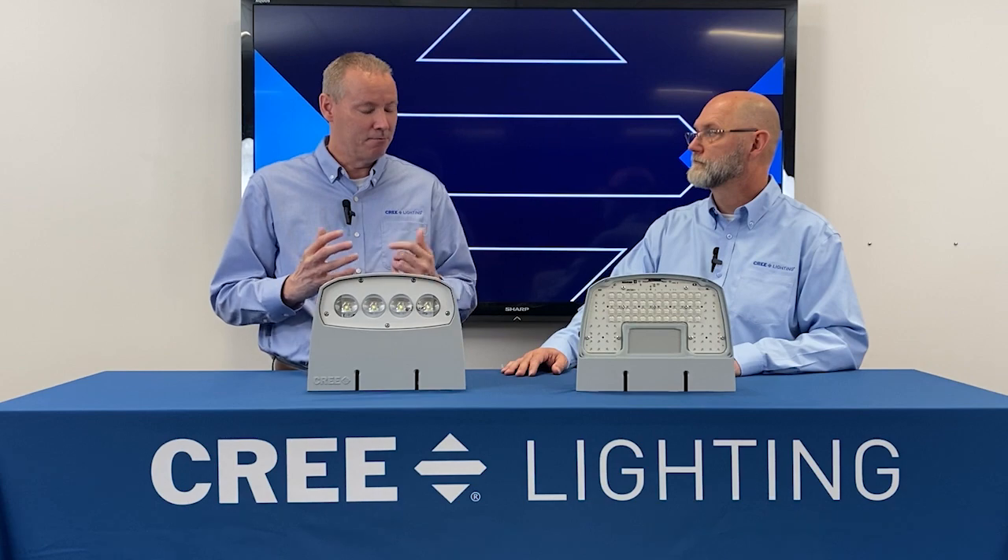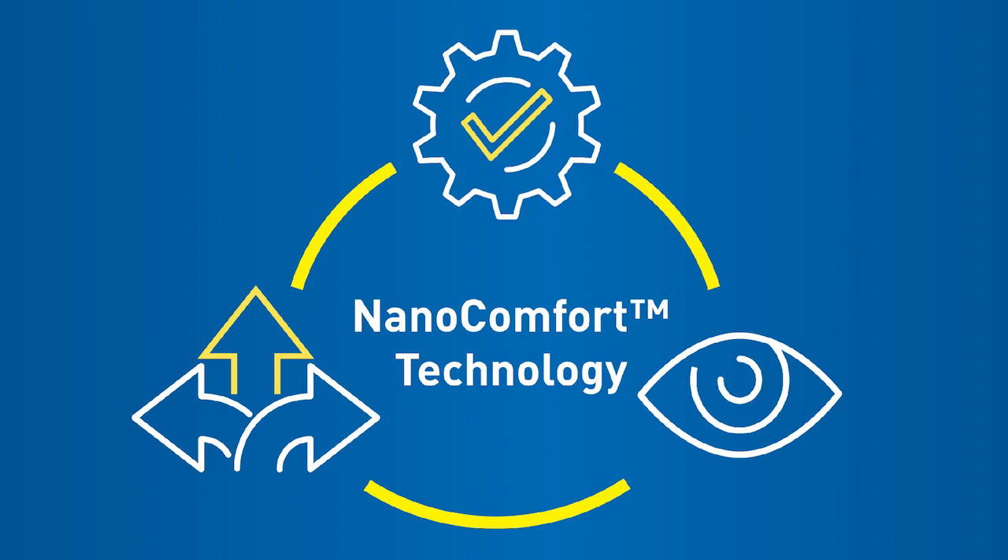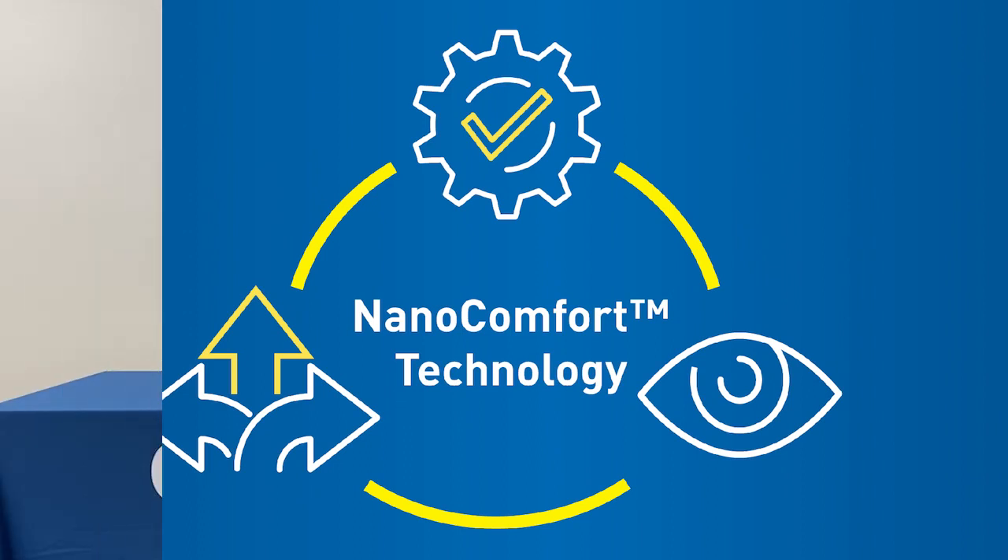Let's talk about some of the differences, and probably most notably the optics. That's one of the key things you'll see when you first look at the difference between the XSPW and the OSQW — we've transitioned to our nano comfort technology. This is a platform we first rolled out in our OSQ area line, then in our roadway fixture, and now it's coming to the OSQW. One of the biggest benefits is the ability to better manage glare. In applications like retail settings, automotive dealerships, security lighting, or industrial lighting — anywhere you put this by doors — this optic greatly helps reduce high angle glare. If people are walking up to or away from a door, they want that sense of security from their lighting without being bothered by it.